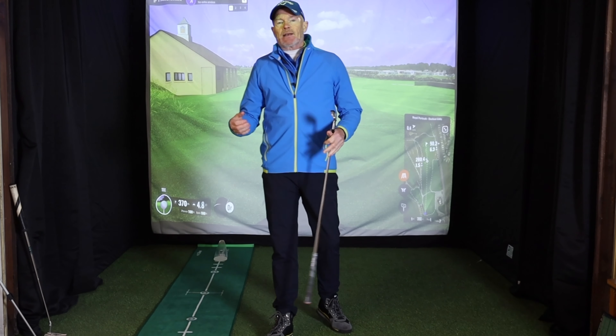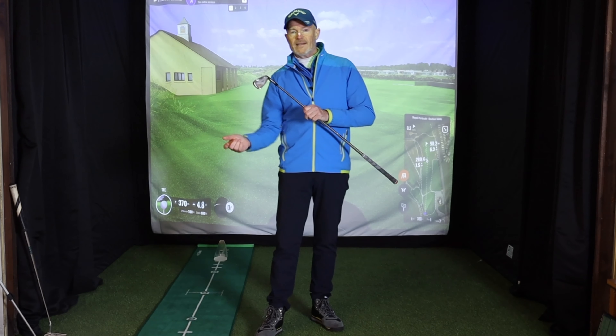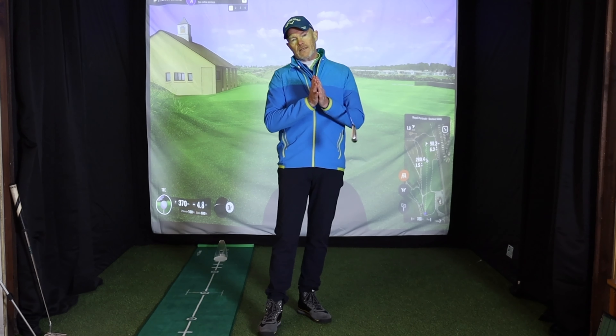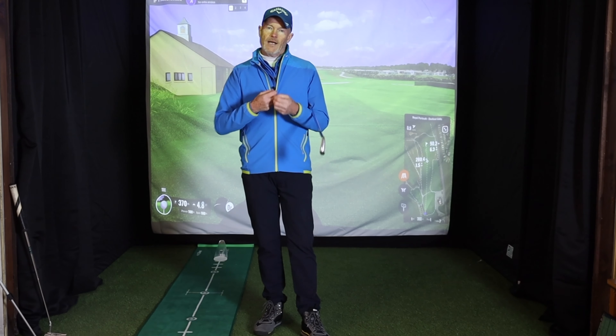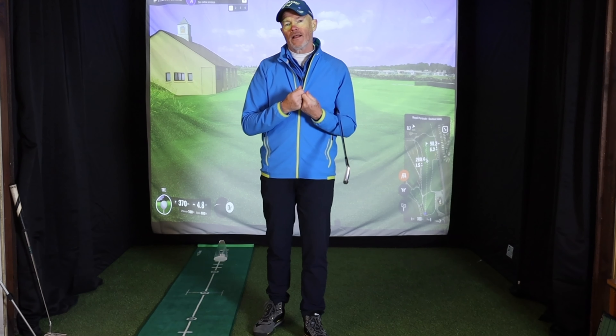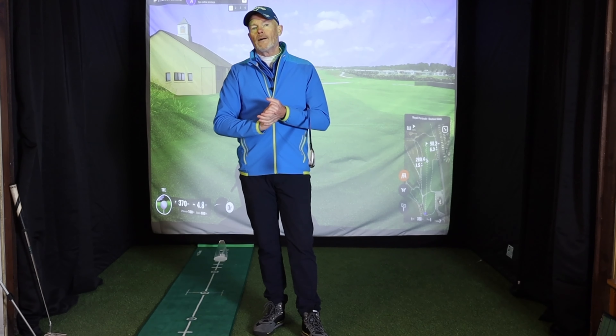A golf swing is simply a very, very complicated combination of movements. It's not one movement — it is bending, hinging, and rotating of all kinds of different joints, muscles, and bones in your body, all synchronized in a very short period of time. That's what makes it so difficult to analyze and change, because these things happen at high speed and you've got to train your body to first make the movement correctly and then coordinate it at speed. But getting a better understanding of how things are working in your golf swing will certainly help you — or at least stop you from hurting yourself when making changes.